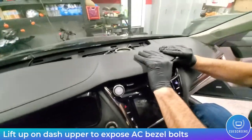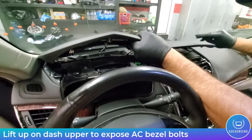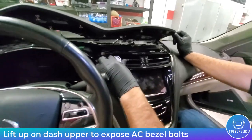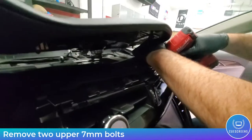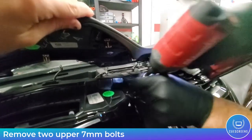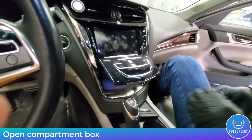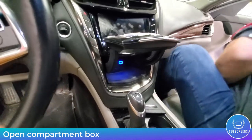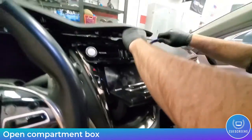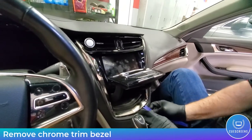With those bolts out of the way, lift upwards on the instrument panel cover and the spring clips will pop loose. The goal is to expose the two bolts to the left and right of the AC bezel. A second set of hands helps, or wedge a cloth to hold the panel up while you access the bolts. Open the compartment box or manually pull the AC panel upward, then use your trim tool to separate the AC bezel surround — gently pry it loose, and once one clip releases the rest will follow.